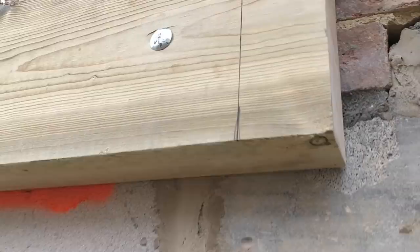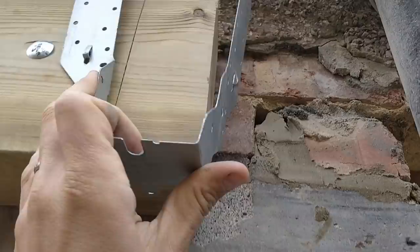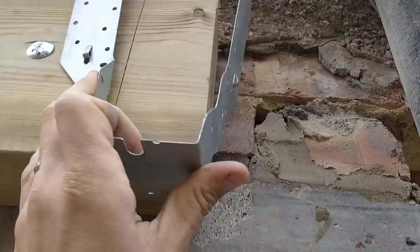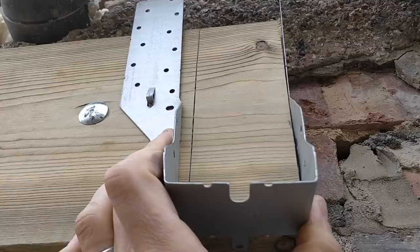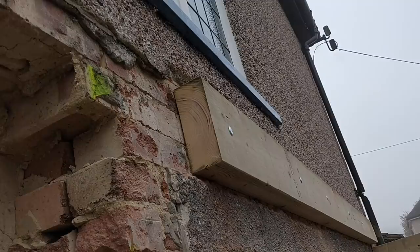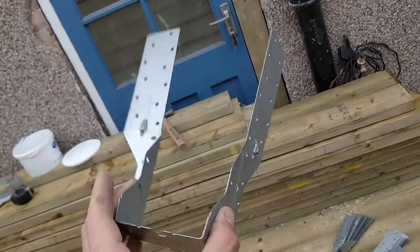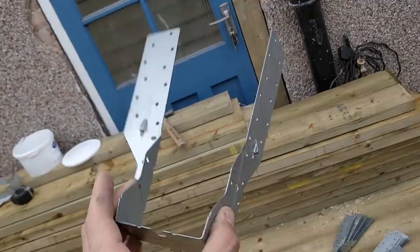We're now putting these joist hangers on - basically exactly the same as these here, except where this one falls it's going to conflict with the edge. So I've moved it over ever so slightly, bent the hanger, and we're going to nail it from the side so it'll sit on the edge there with all the same fixings. This is a great method if you're right on the edge of the ledger board - perfectly structurally sound.